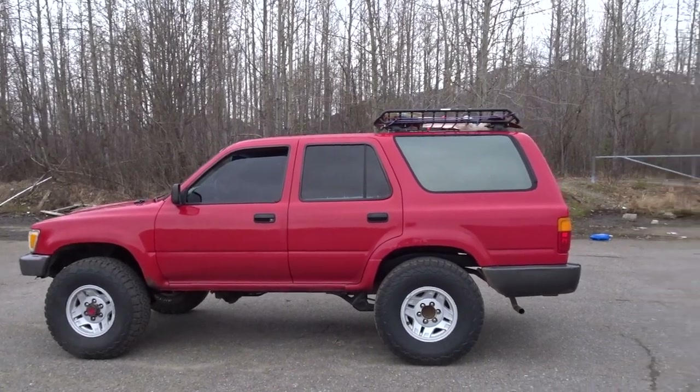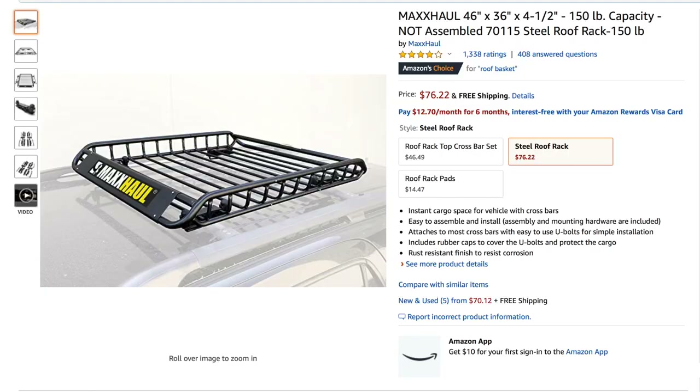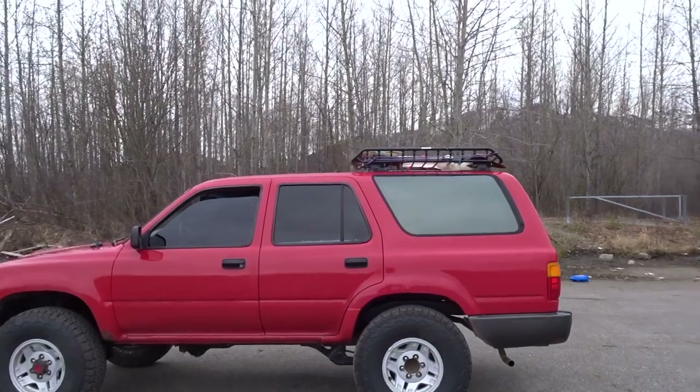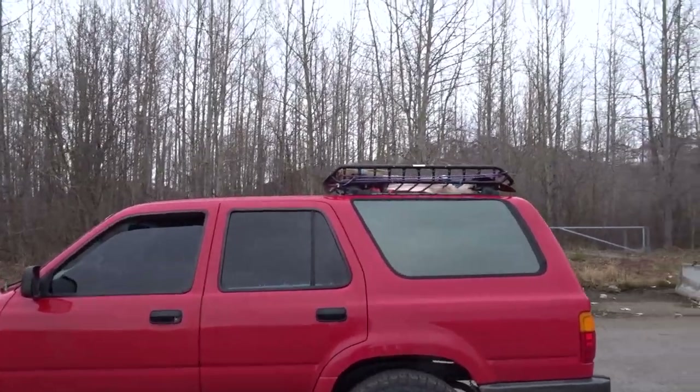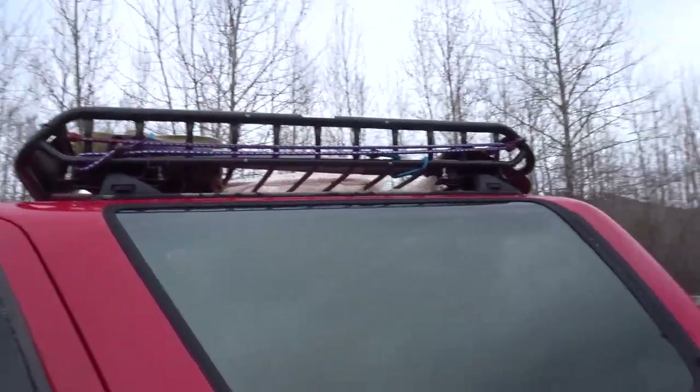Hello everyone, this is a 1990 Toyota 4Runner second generation SR5, 5-speed, 4x4, 22RE. I've been getting lots of requests about my roof cargo rack here, and I'm just going to show you guys a quick video of what it looks like and how it's mounted.